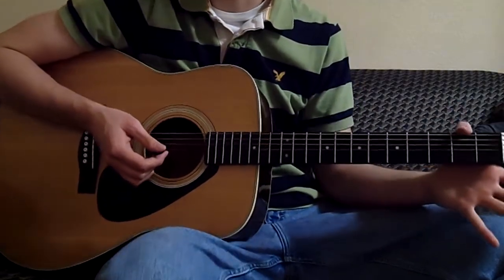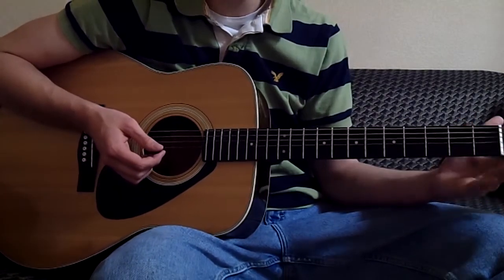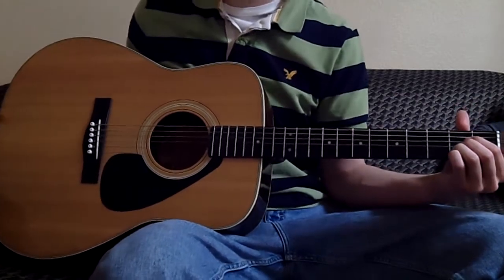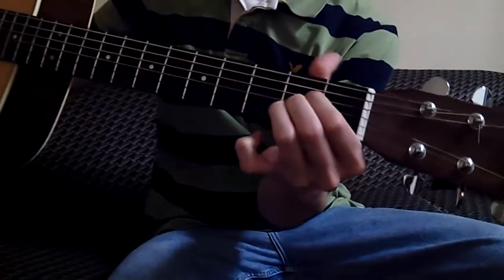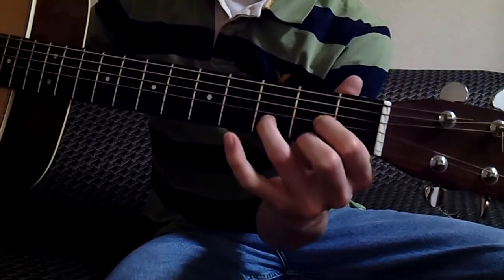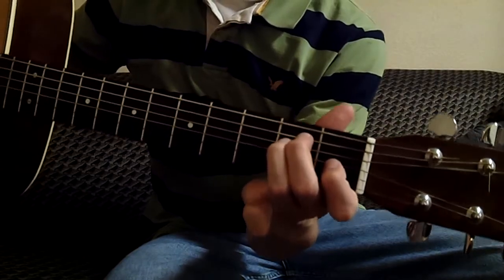Today we got a super easy beginner song, Wild Thing by the Troggs. We only need three chords. The first chord we'll need is an A major chord, looks like this, followed by a D major chord, which looks like this, and finally an E major chord, which looks like this.